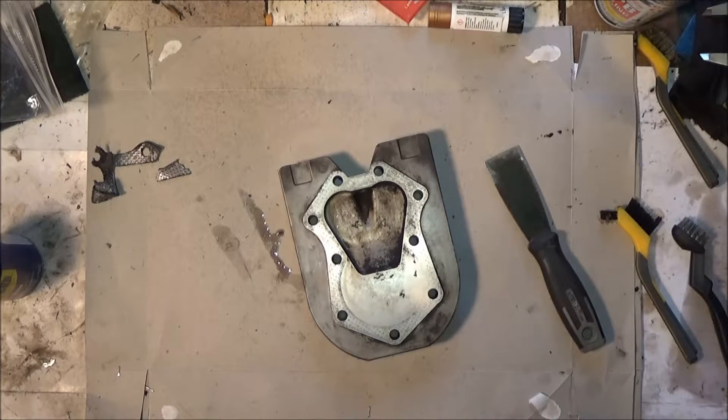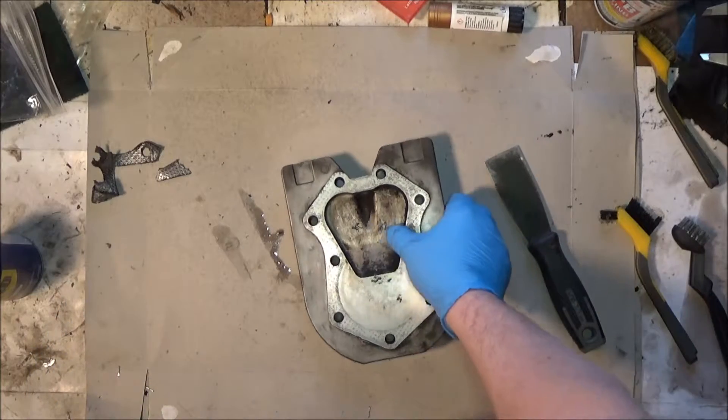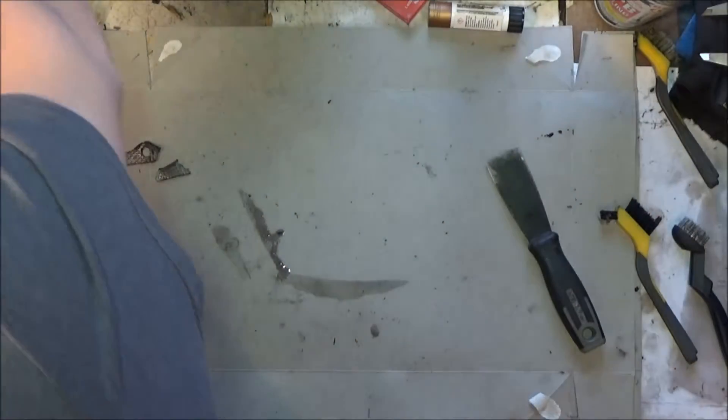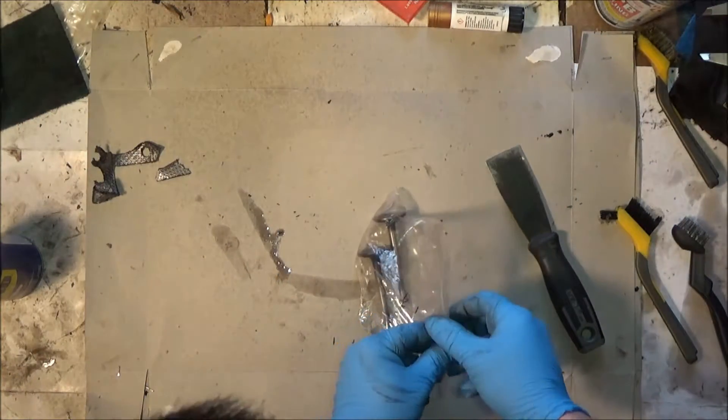That's really it for the camshaft and the heads. Now let's take a look at some valves.